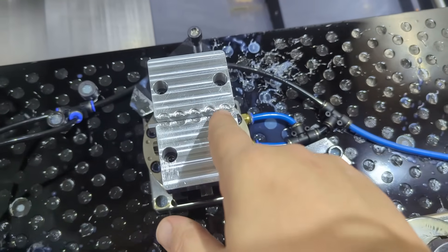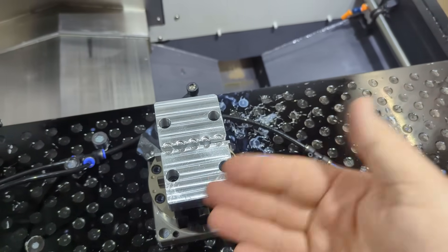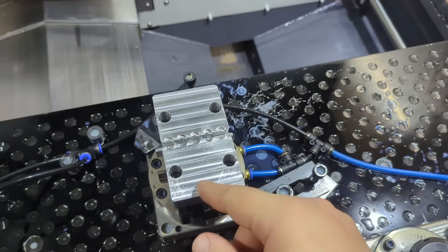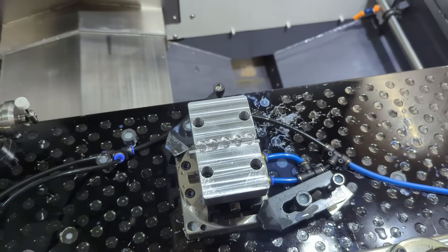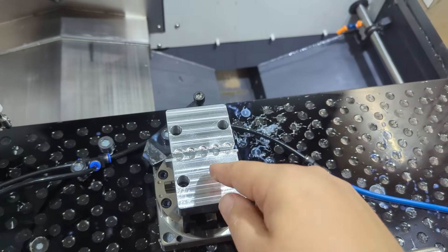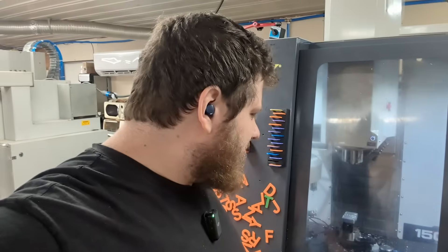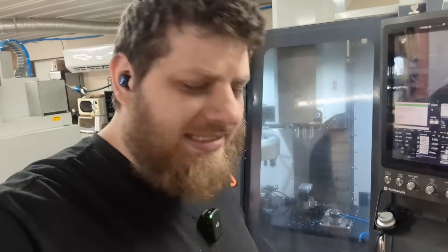Now we'll put in our soft jaw vise. These jaws are the same ones I just used on that last production job, but we'll just machine right over that other geometry. I normally get five, six, seven uses out of one pair of soft jaws since most of the parts I make are rather small. Fun fact about these soft jaws: they were programmed entirely by toolpath.com — I did no manual CAM on them. All I did was design them with my template, sent it to toolpath, pulled down the code, and stuck it on my controller. I did run a simulation to make sure, but this is all AI generated. Let's see how it runs.